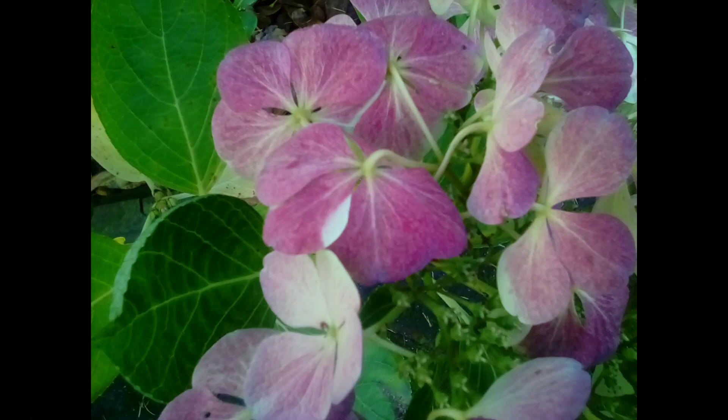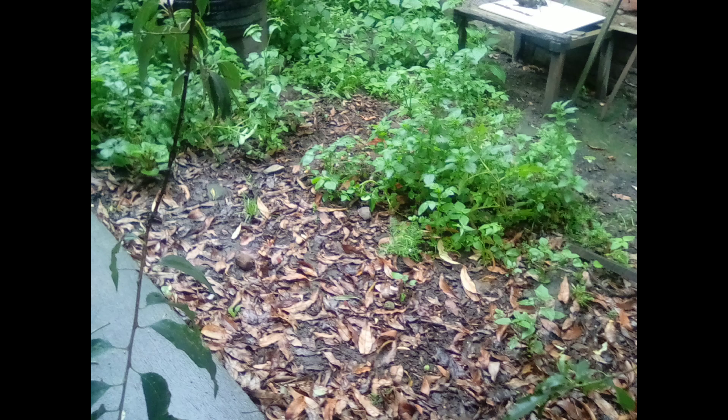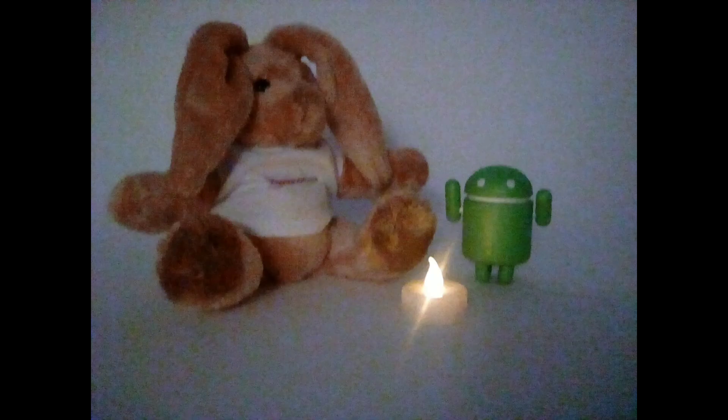The camera is where we can tell Amazon saved costs. Both cameras are pretty much garbage. The quality is much lower than that of the Nexus 7, which came out in 2013. At best, they're enough for a video call or to take a picture of a document, but not much beyond that.